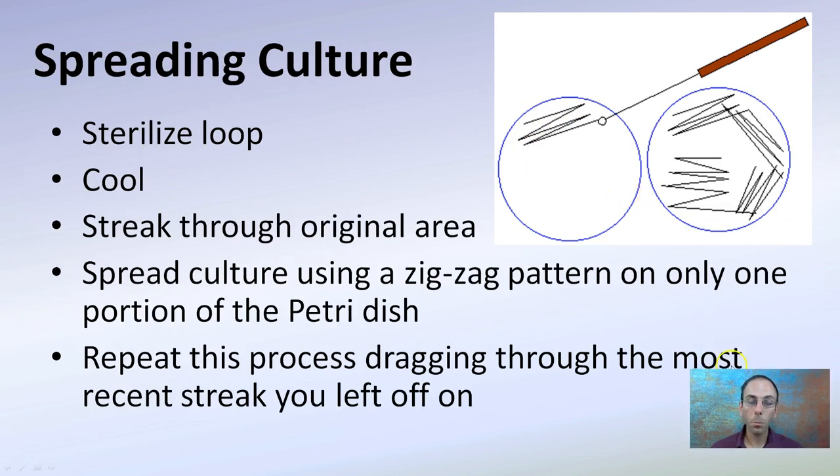Then we're going to spread that culture. You want to sterilize the loop and allow it to cool again — that cooling step, I can't stress that enough. Streak through the original area and spread cultures using that same zigzag pattern on only one portion of the petri dish. Repeat this process, dragging through the most recent streak you left off on. Here was our initial streak, and the next one drags through that initial one in the zigzag pattern again. Re-sterilize the loop, put it back down, go through that initial streak, back and forth. This helps ensure we're spreading that bacteria out well.